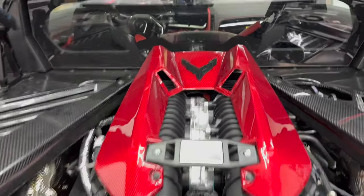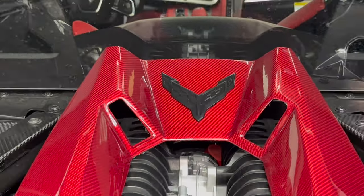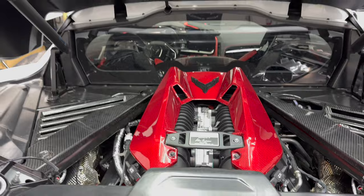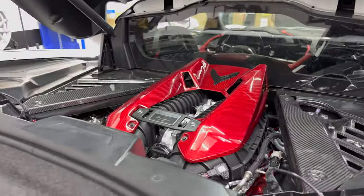You also have the option for the Corvette badge up top, either in the black and red or the carbon flash to match. Came out very nicely and sets it off pretty well, especially with the red carbon on there.